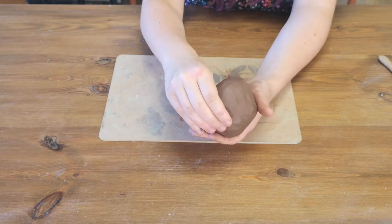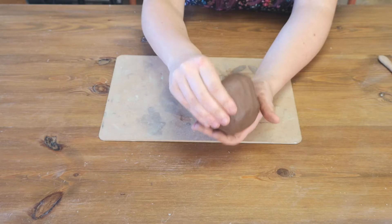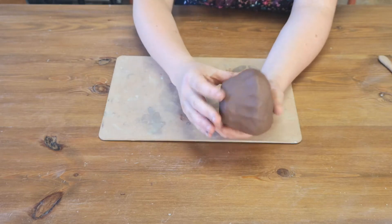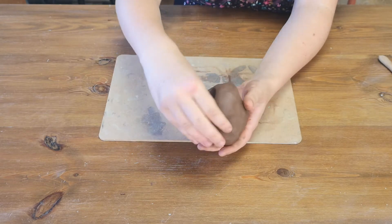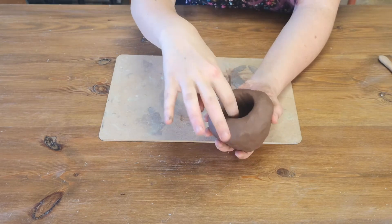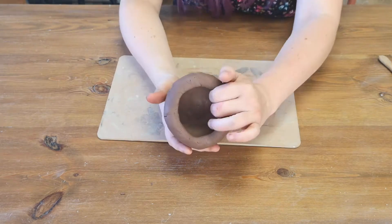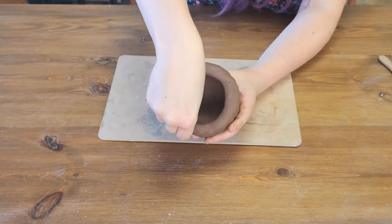It's all about being slow and keeping to a rhythm. You can see the clay is already starting to move up and open out. You just want to curve your fingers to make sure that your holes don't go too wide. I'm just going to show you in reverse so you can see what I'm doing.